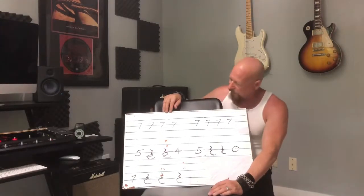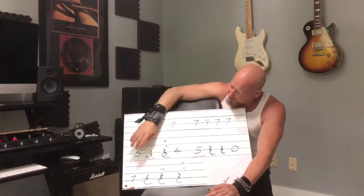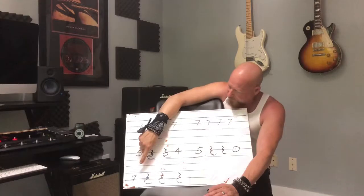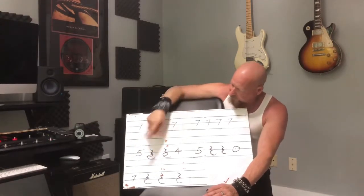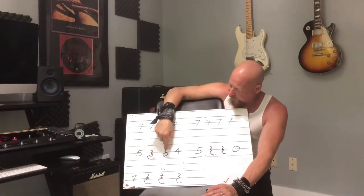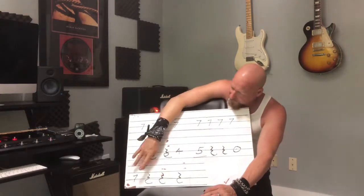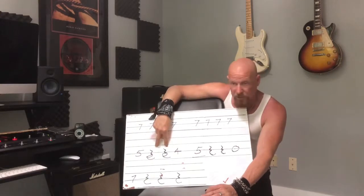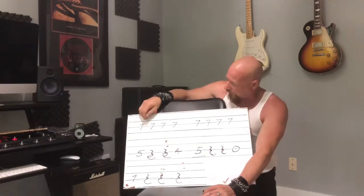So what we have is sixteenth notes: one-E-and-two-E-and-three-E-and-four-E-and-one. We have rests. They're all sixteenth notes. We have a note here, rest, rest, and then a note. A note, rest, rest, and then a note and three rests. So we've got two rests in this beat, two rests in this beat, and three in this last one.